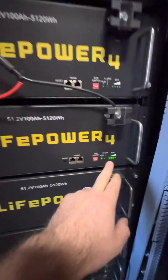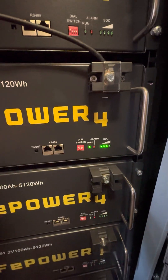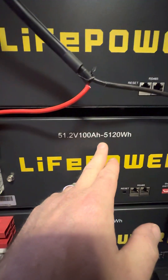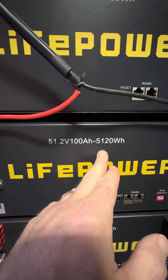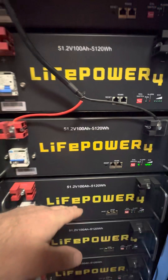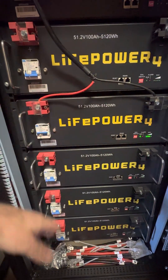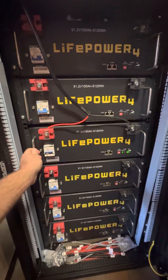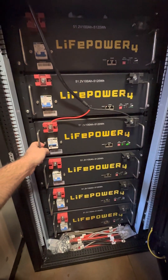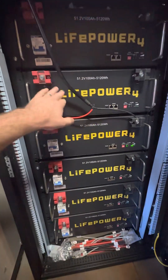You can see this one's turned on and the state of charge is over here flashing. For those of you who are not familiar, this is a 5,120-watt-hour battery. And all of these together are going to be over 30,000 watt-hours — so it's like two and a half Tesla Powerwalls, basically. This battery's charged.